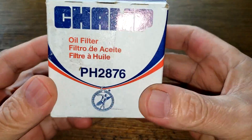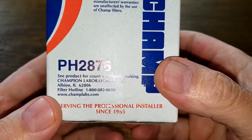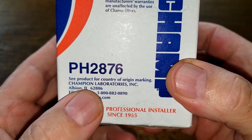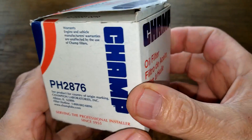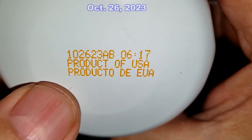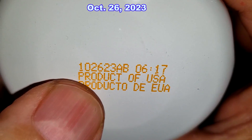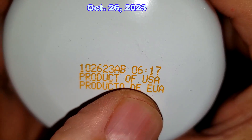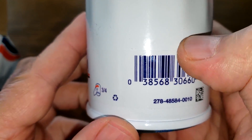Let's take a look at the Champ filter and its box. There's not really much on this box — just the country of origin, Champion Laboratories, and that's about all the important information. Date code: 102623AB, product of USA. This is a sticker on here.